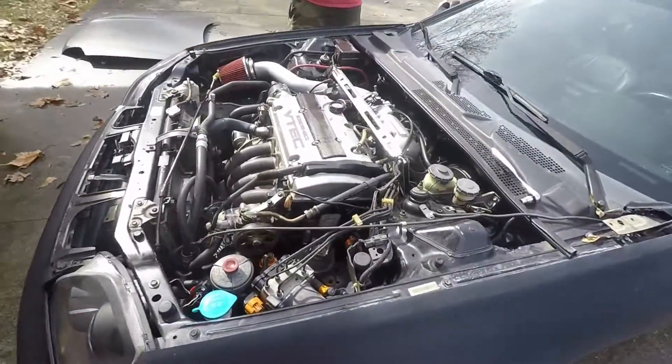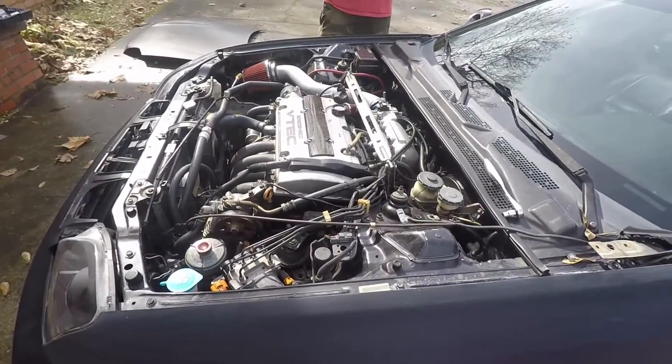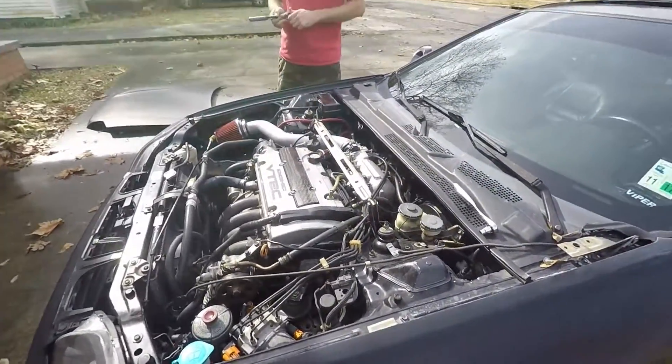Alright guys, that's it for today. We're just going to go ahead and run the car like this. Figured no hood would be a lot lighter than carbon fiber.